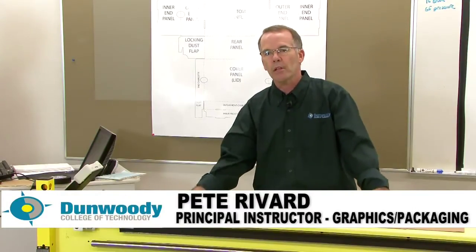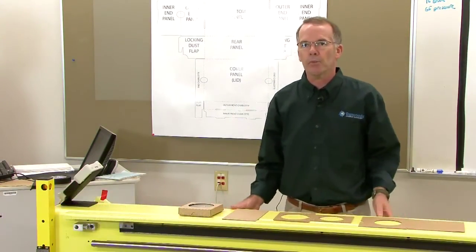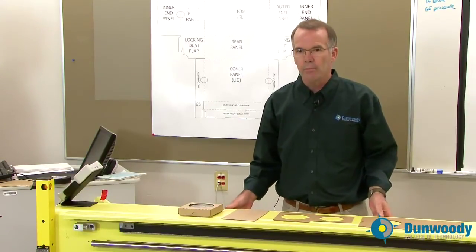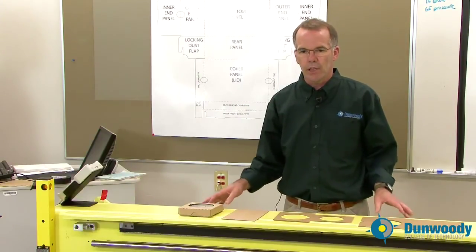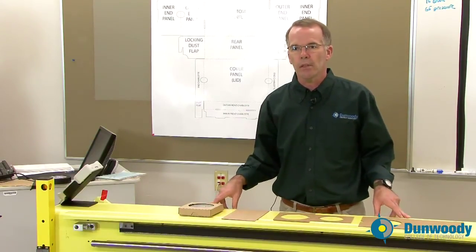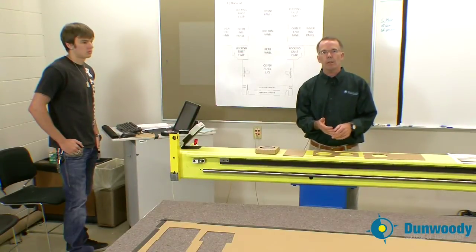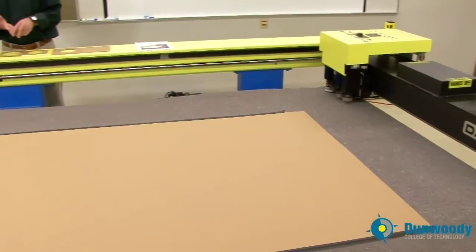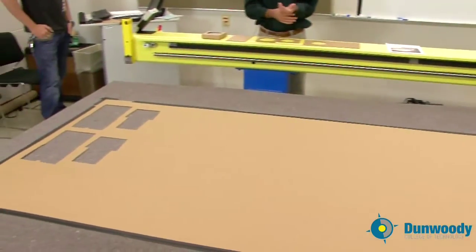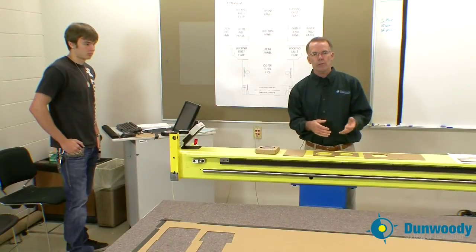Hi, I'm Pete Rivard, Principal Instructor for Dunwoody College of Technology's Graphics and Printing Technologies program. We're talking structural design for packaging today, and this is a demonstration of the cutting table. You'll also hear tables like this called sample tables, prototyping tables, or CAD tables — it's all the same thing. This is where the designer proves out their design by taking a computer file and turning it into a physical object.